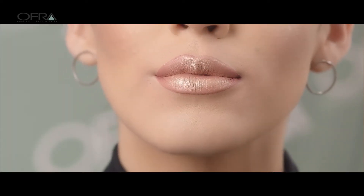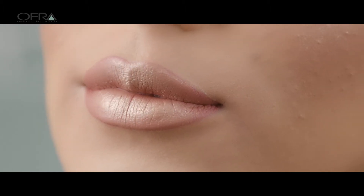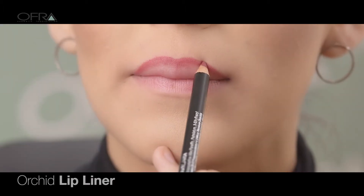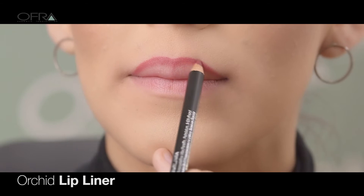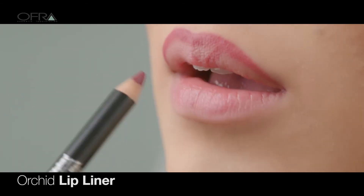Welcome to Ofra's quick and easy tutorial showing you how to achieve a perfectly defined lip in just a few simple steps. First, select a slightly darker lip liner shade to outline and contour lips, adding dimension and making them appear fuller.